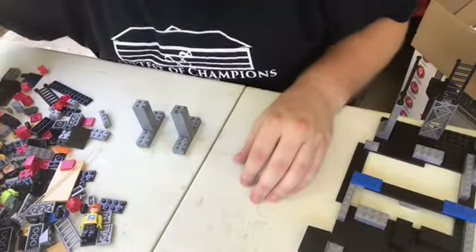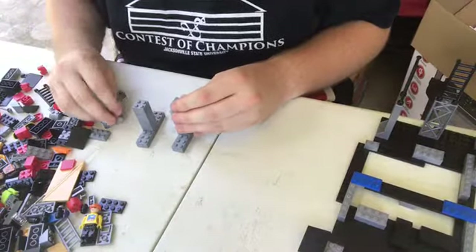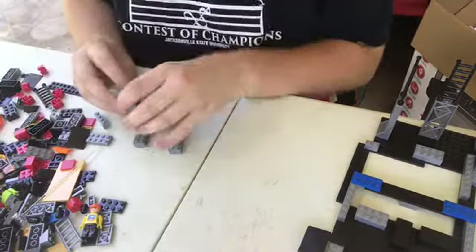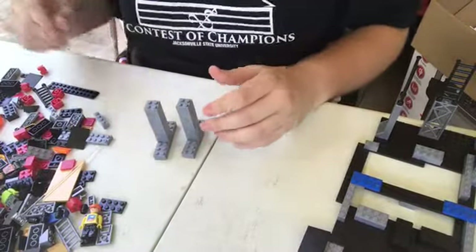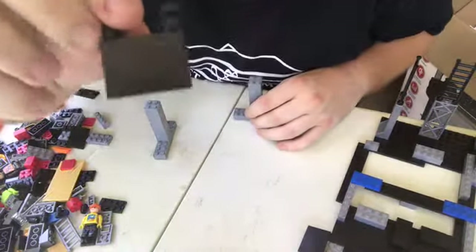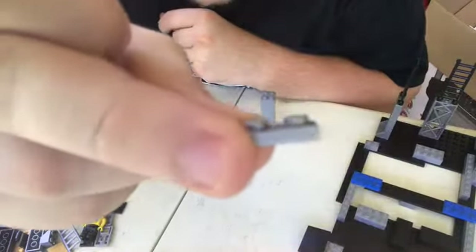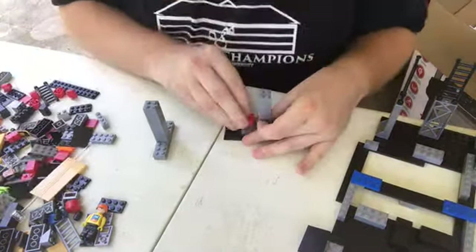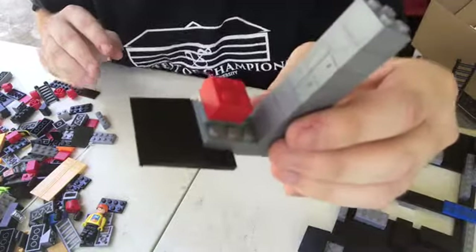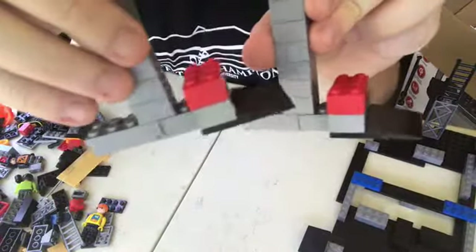Let's do a couple more on each side. One for that one, two for that one, and now the other one. I've got the legs, I've got the feet. Speaking of feet, I may actually use these as literal feet — let's see what I can do right here. I have the actual piece to make this fit. We've got a clamped-on foot right there. Might have to do the other side too. Now we've got two complete robot legs.